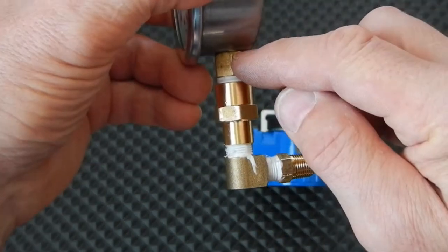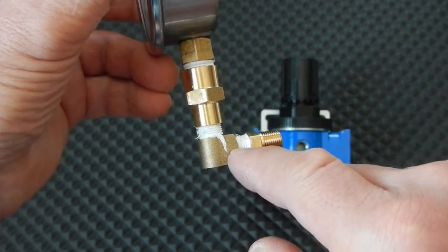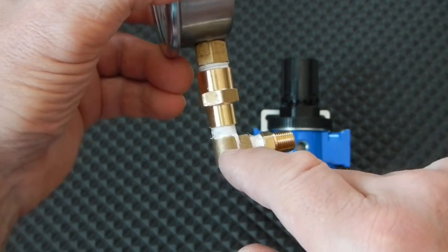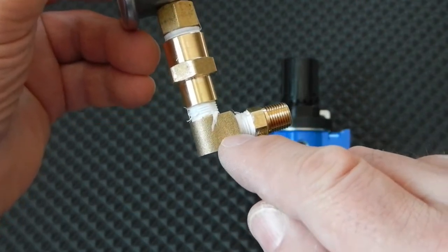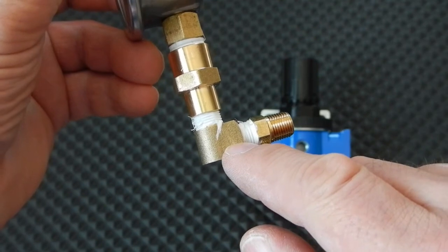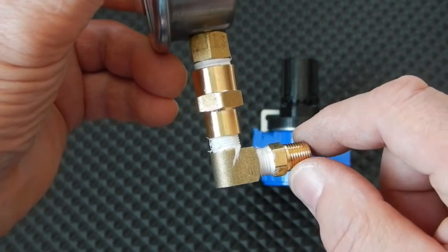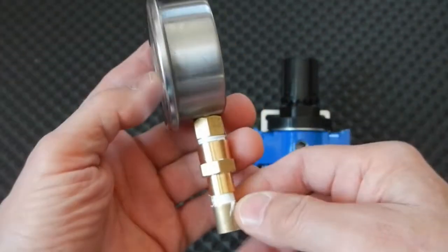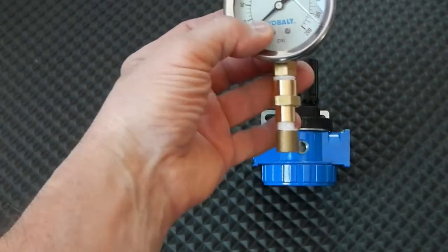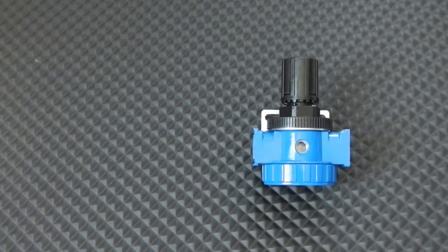We go from the quarter inch gauge down to the 1/8 inch, which gets us into this 90-degree fitting. One side of this 90 is male threads and the other side is female threads. Then we come to this 1/8 by 1/8 hex nipple, which screws on like that, and then that will complete the setup for the air regulator.